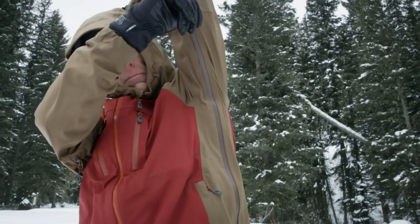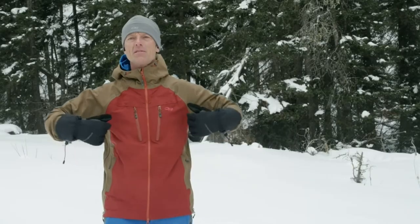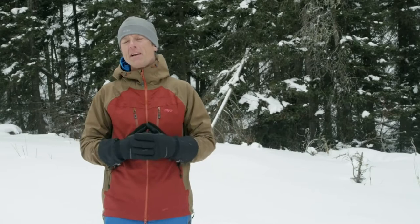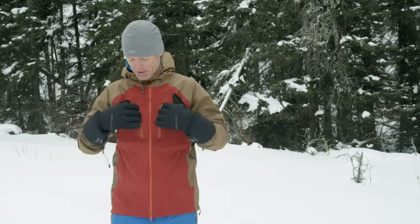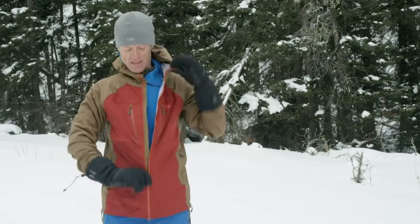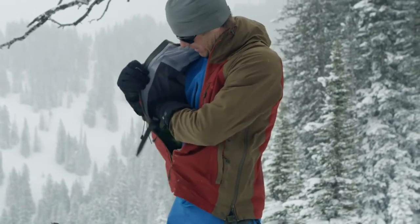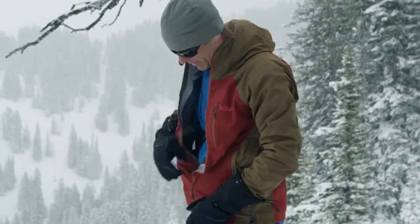The torso flow venting feature turns the jacket into an ultra breathable cape almost with sleeves for strenuous uptrack activities. The jacket also features two shove-it pockets which are located on the inside right here. These generous stretch mesh pockets allow you to stow just about anything and keep it warm on the inside of your jacket.